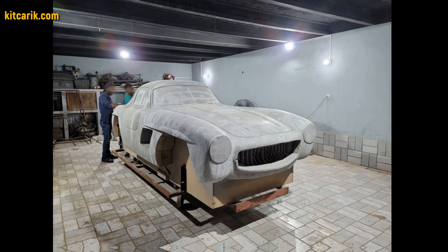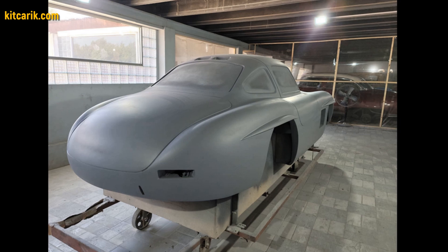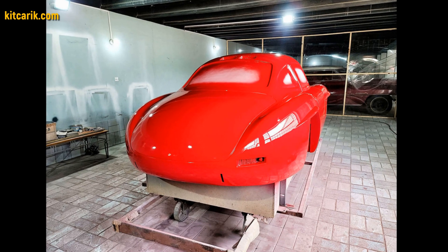After that, he covered the layout with putty and brought the surface to perfection. Then he coated the layout with any suitable composition to avoid adhesion during further work with fiberglass.